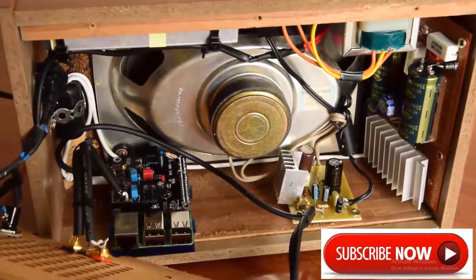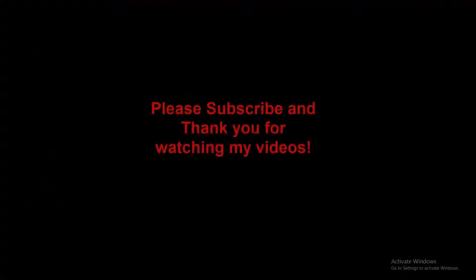If you like this project, don't forget to like and subscribe. Bye.